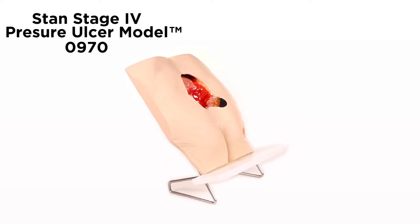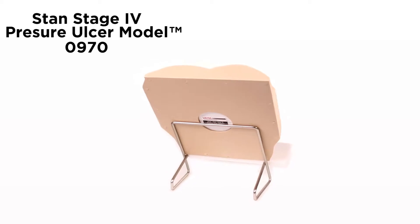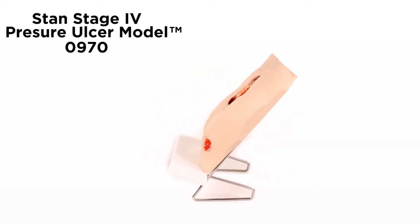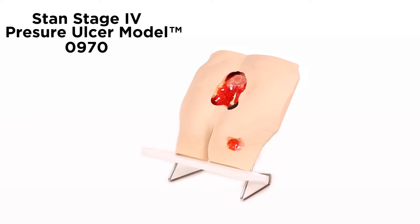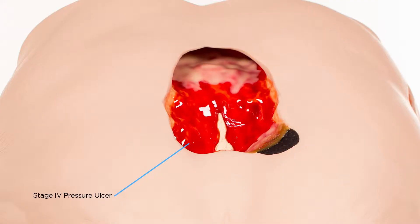Stan Stage 4 Pressure Ulcer Model Number 0970 is a smaller version of our very popular Seymour II Wound Care Model 0910. Stan was molded from a 74-year-old woman with amazing detail — a large Stage 4 on the coccyx displayed with some eschar on the edge and slough traveling down into the wound.